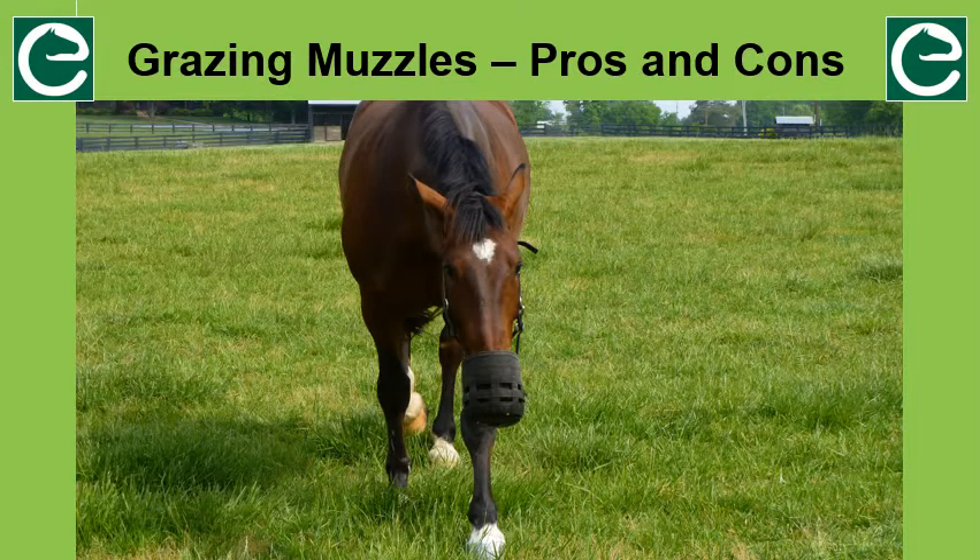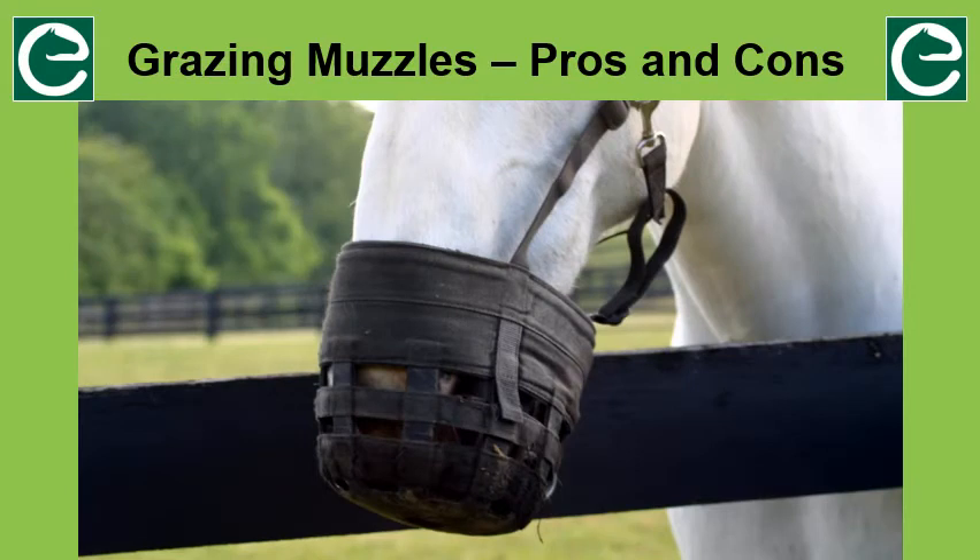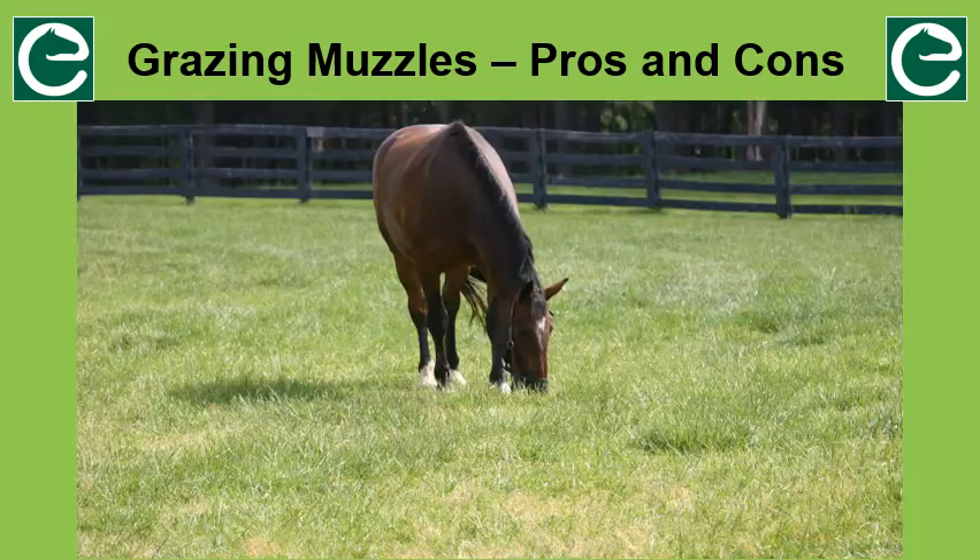There are lots of cons compared to pros. This doesn't mean that you shouldn't use one, but it does mean you need to be aware of what can go wrong and the restrictions they cause to the horse's behaviour. This way you can make an educated decision about if and when to use one. If a horse is fitted with a grazing muzzle, they need to be checked more frequently. Check for a build-up of soil, sand, or mud inside the muzzle. Check that the muzzle is not rubbing. Check that the horse is not being bullied and is interacting with herd mates normally. Check that the horse can graze and drink properly, and is not getting caught up on the fence or gate trying to rub it off.